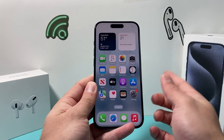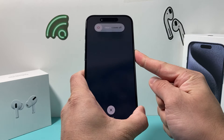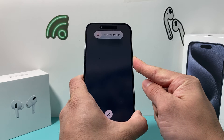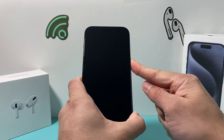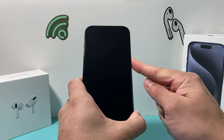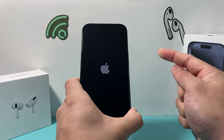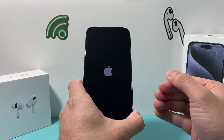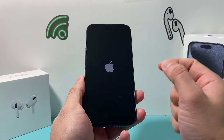Once you see the Apple logo, you let go of that button. So I'll do volume up, volume down, and then hold that side button just like that. You don't need to slide to power off because that will be a normal shutdown. We're looking to force restart the iPhone, so we'll hold this until we see the Apple logo. Once I see it, I let go, and all that's doing is simply shutting down the phone software and reloading the code. So if it's a software related issue impacting the phone, it will fix it.